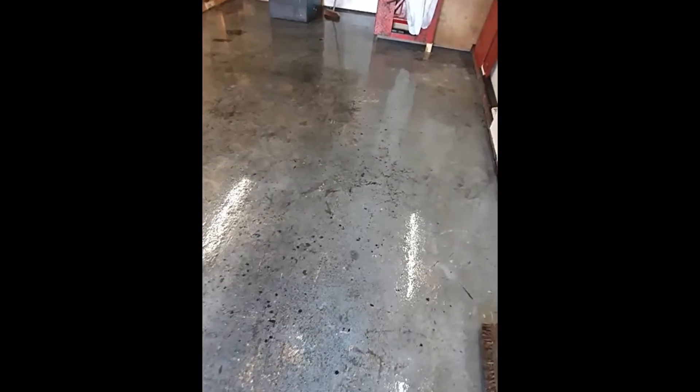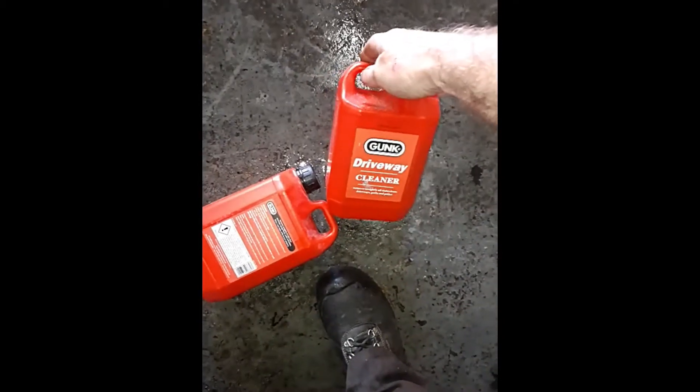First job done — swept out and ran the power washer on full heat. It didn't make much of a dent in the crap on this floor, Jesus. It got the thick of it off though, so I'll chuck the cleaner on now. It's just a gunk driveway cleaner — I'll pour this on the floor and scrub it in with my stiff brush.